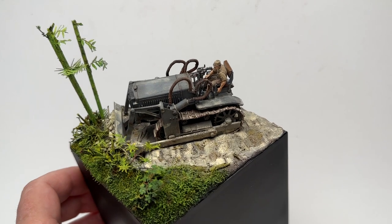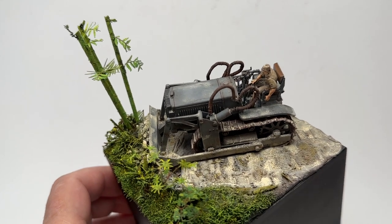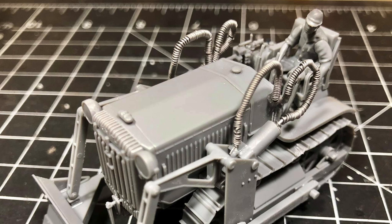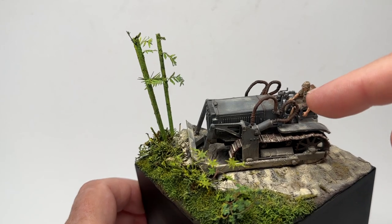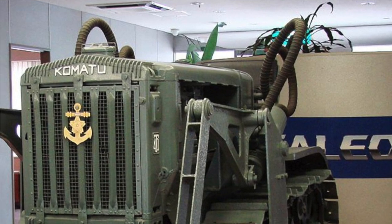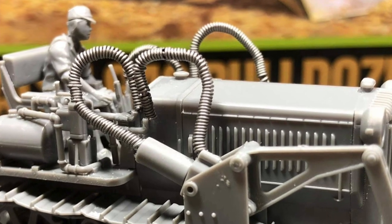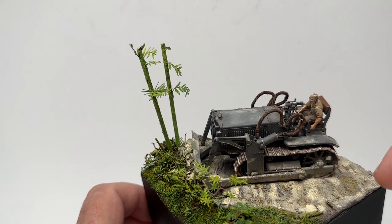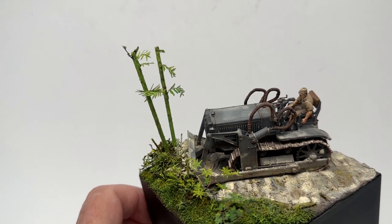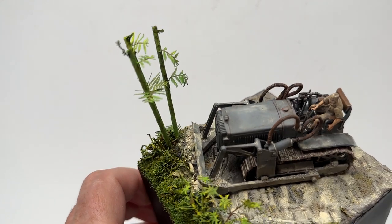The kit itself is really nice — pretty basic, not a lot of parts. I built it straight out of the box except for the hydraulic lines, where I added wires. I took the kit parts off and wrapped small-diameter solder — the kind used for soldering electronics — around the wires to give that effect.